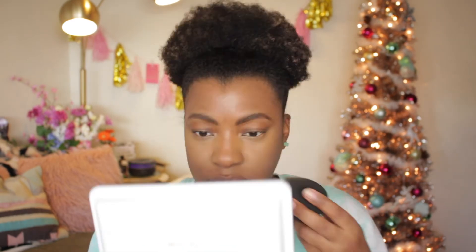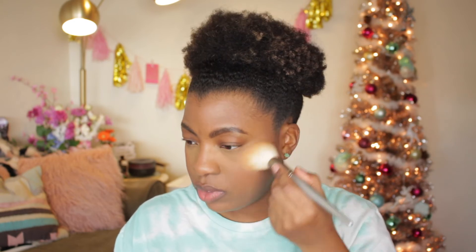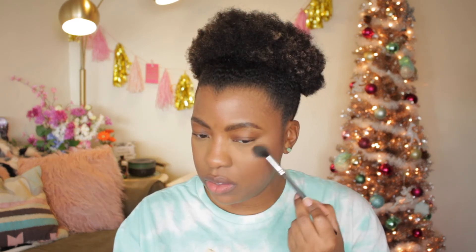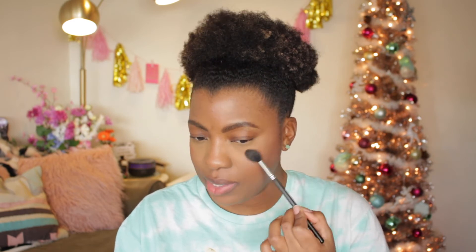Now to test out the Resilience highlighter. I'm going to try it with a pointed fluffy blush brush from Sephora — number 59 — but it might not show so I may switch to a smaller fluffy brush. I end up going in with my Morphe 501 small highlighting brush. Yeah, I like that — it's still subtle but it's there.